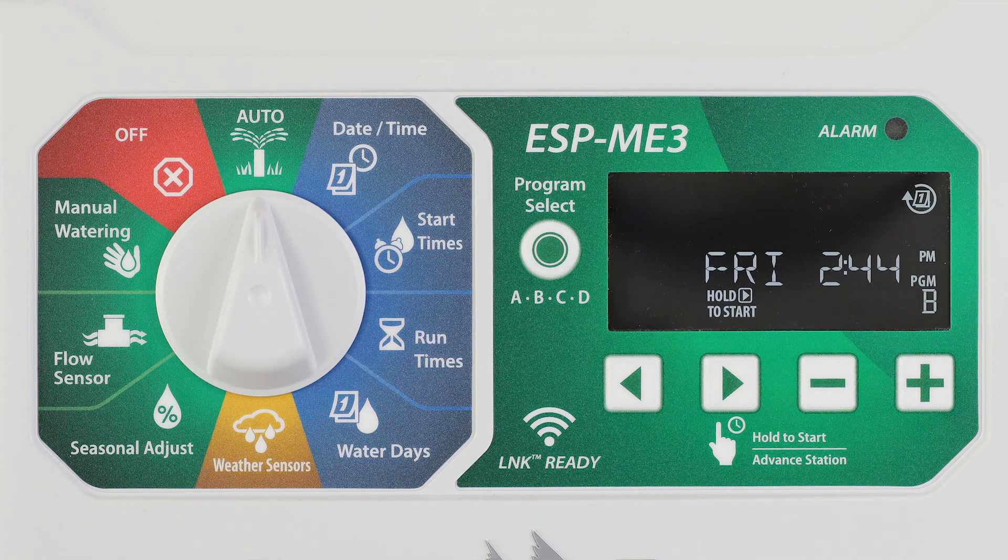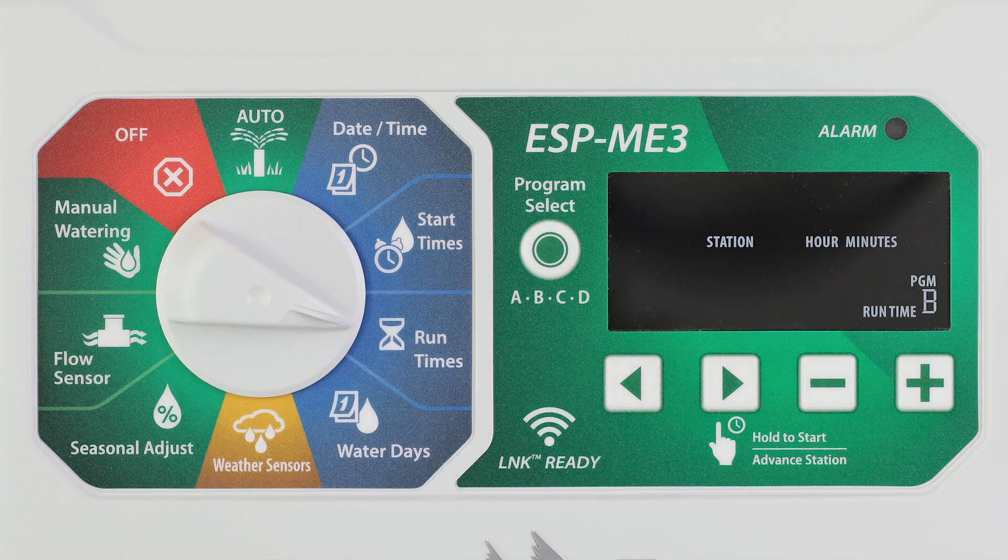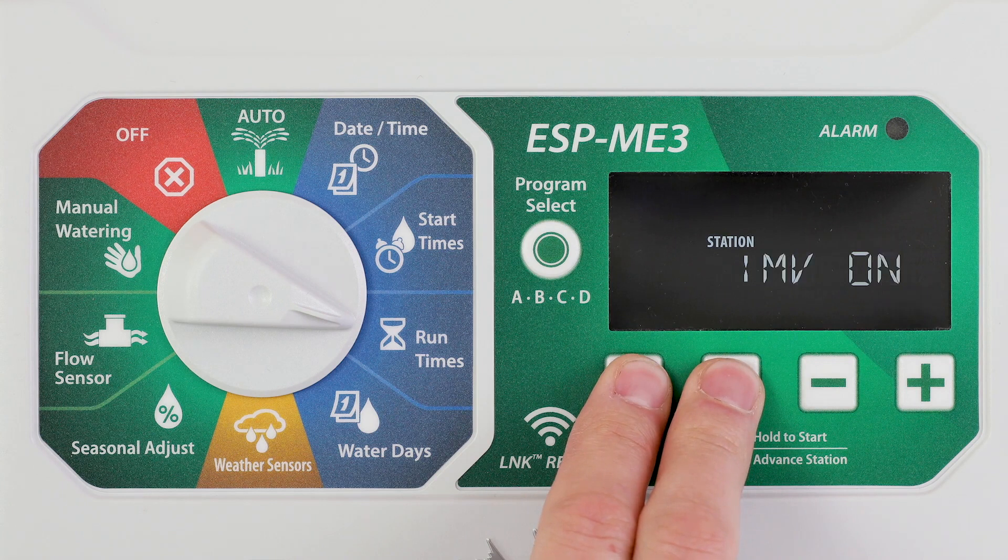Allow a station to be controlled by a master valve or pump start relay by turning the dial to run times and pressing the left and right arrow buttons at the same time.